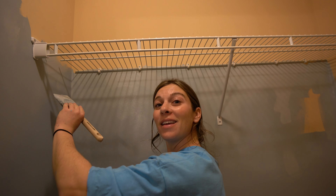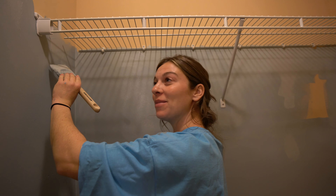This closet is nice and big, but when you're in there I need to get ready — I can't be in here at the same time.